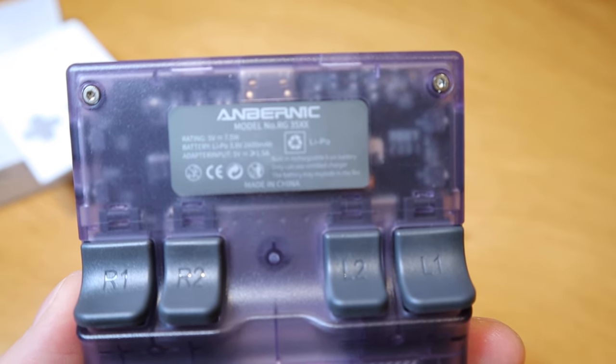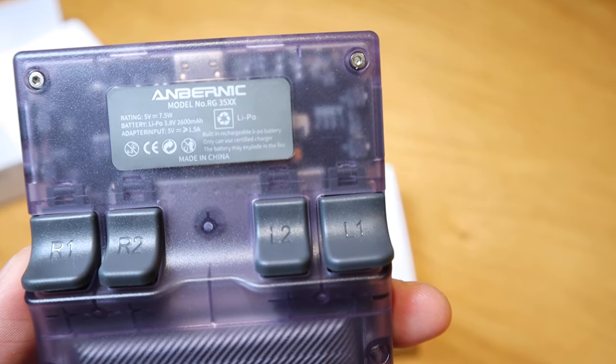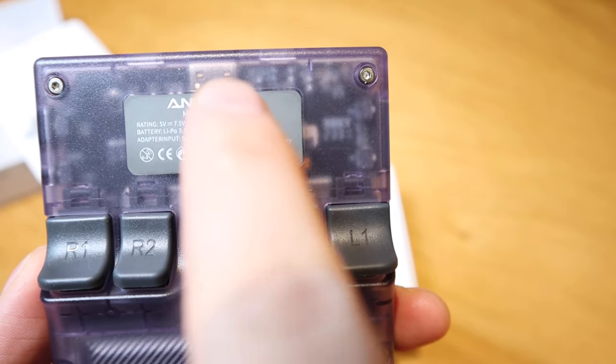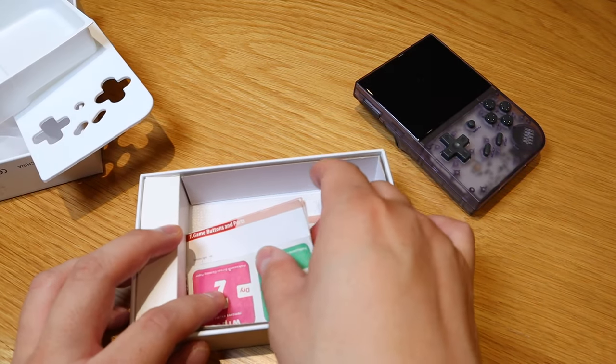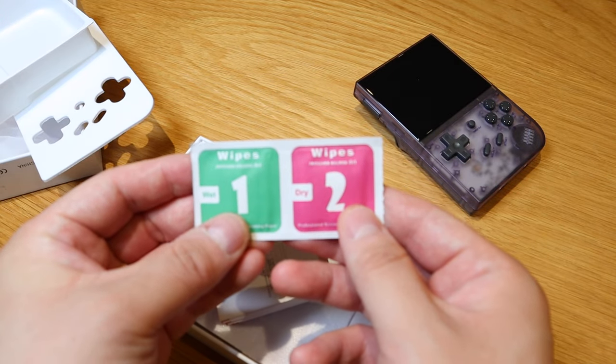On the back, we've got R1, R2, L2, and L1 buttons. This apparently has a battery level of 2600 milliamp hours, and it's actually made in China by Anbernic. To the rest of the package, if we open up the main box cover, we've got screen wipes — one and two.